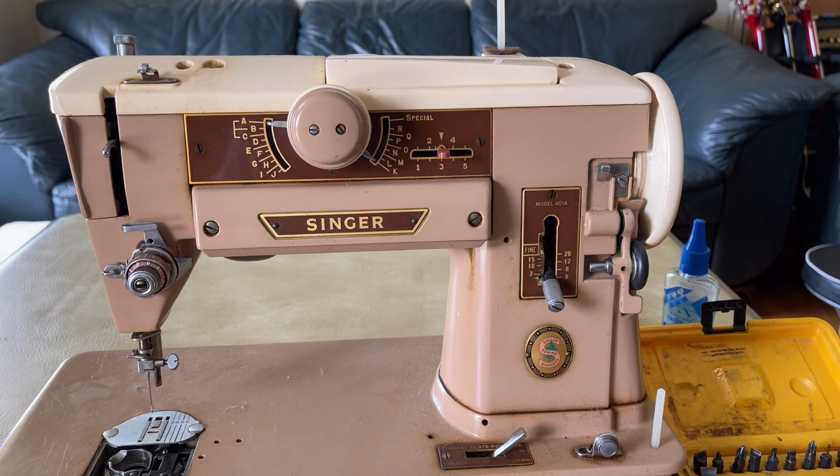I am making this video on a Singer 401A. This is not the first 401A I've done videos on — you've seen me work on them before. What is so amazing about them, and also what can be fussy: all machines, no matter how wonderful they are, have their Achilles heels. But if you have your favorite machine you may not even notice its flaws because you've sewn on it for 30 years.